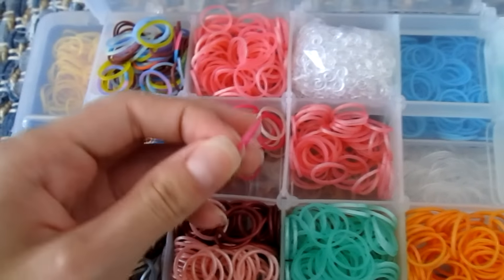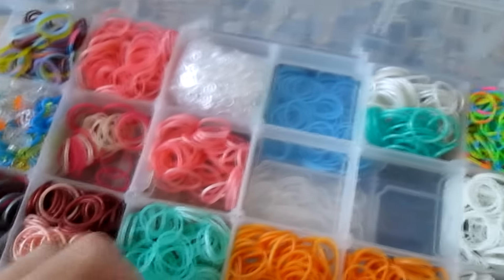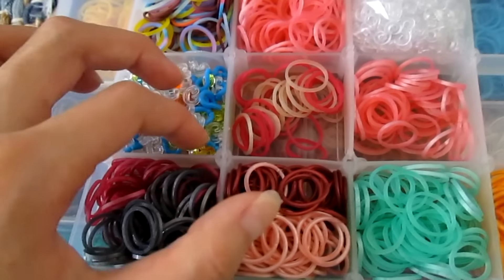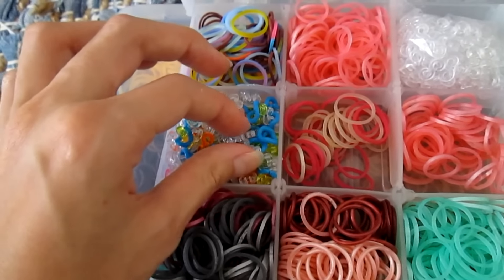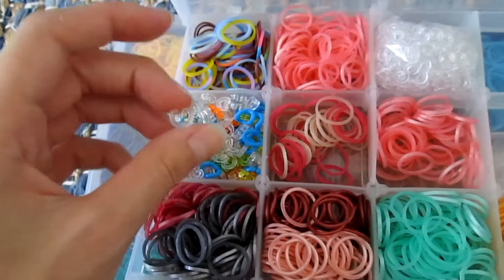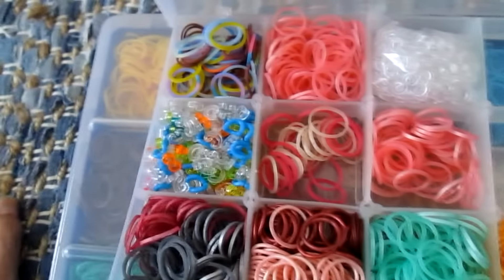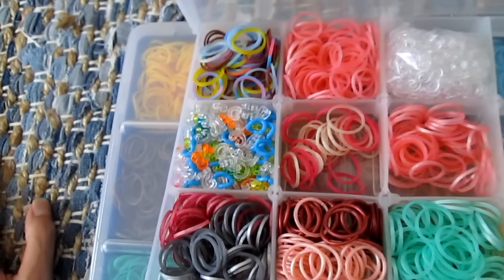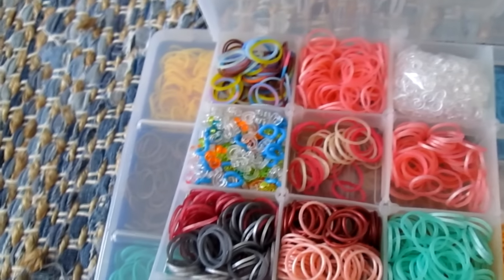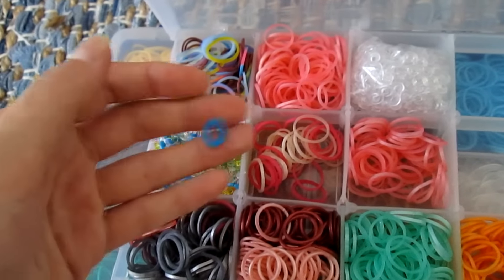Here are the pink bands from the mixed metallic pack you can only get at Michaels. And here's some mother of pearl. So here are some random colored S-clips that I got from Michaels, and some random C-clips. These random C-clips are slightly different than normal C-clips because they came in packs with different quality bands, so I'd call them less quality than normal C-clips — not trying to be offensive.